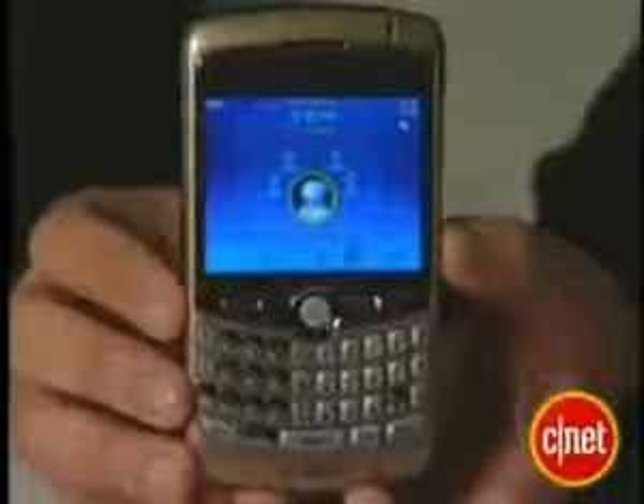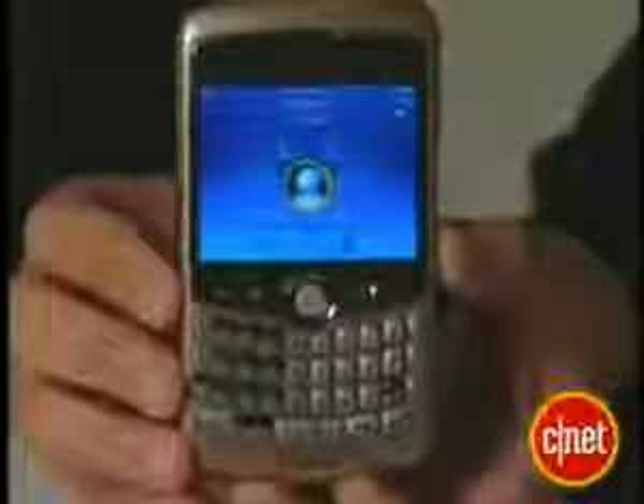The design is pretty much the same. It does come in gold or titanium — very sexy. I really love the design of this device. The QWERTY keyboard is a little bit slippery, but I find it pretty easy to use, and it's nice and slim.